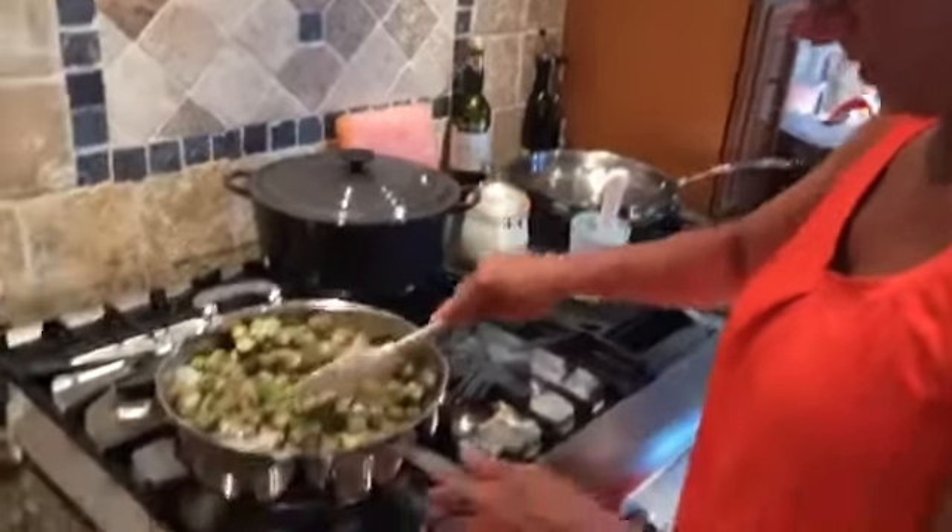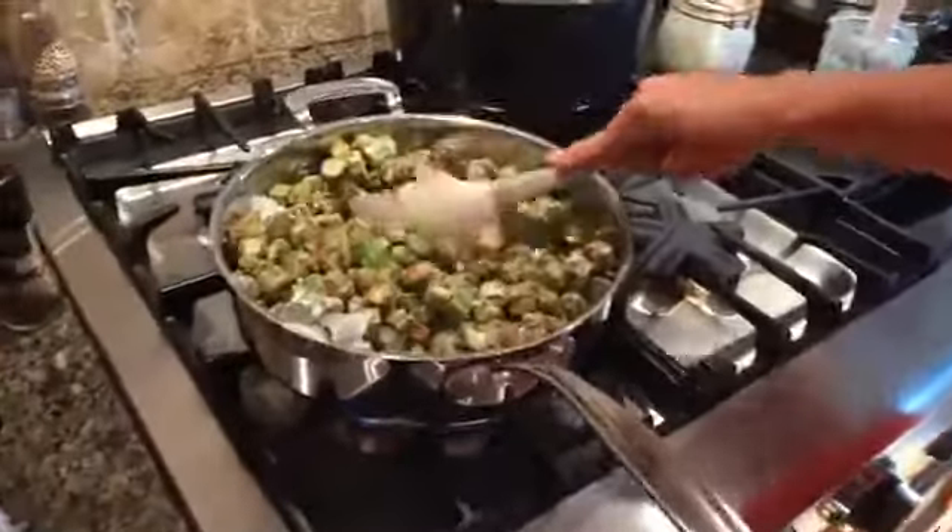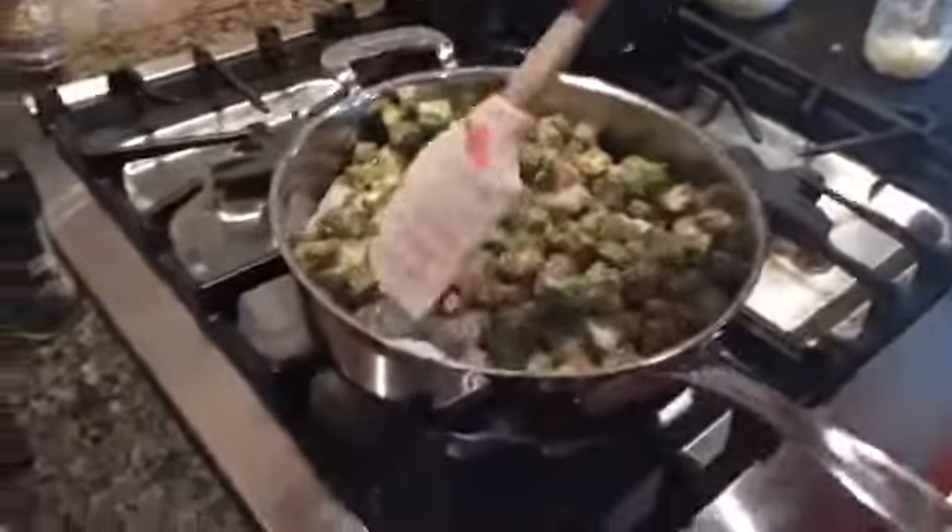We put lard in our green beans. Wonderful. Our grandmother did it that way. Using coconut oil here.